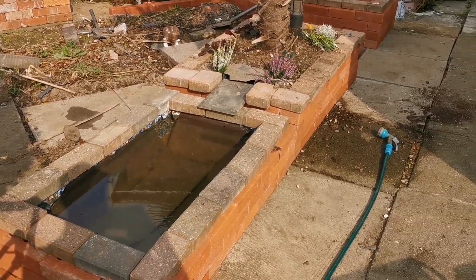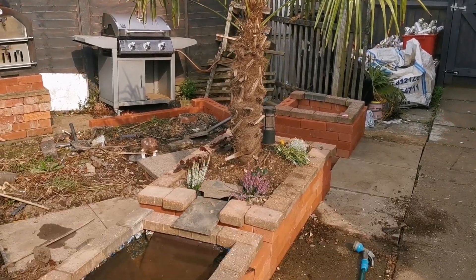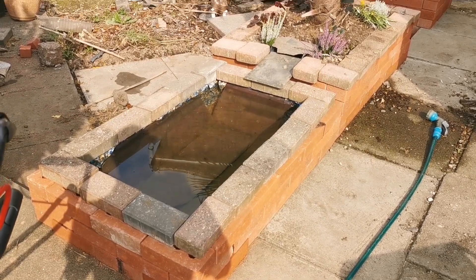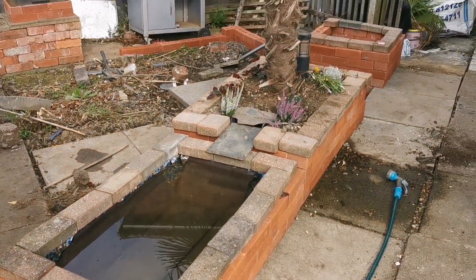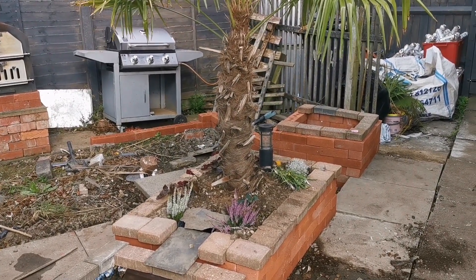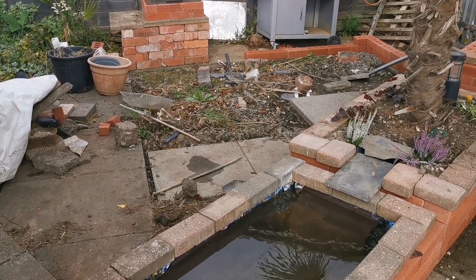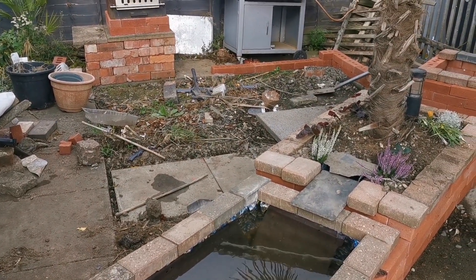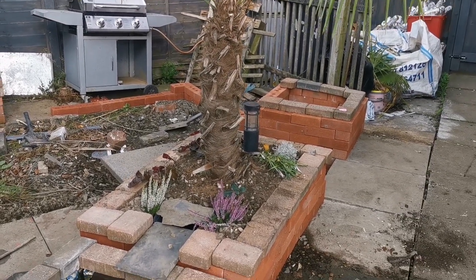From our last video, we have added the large Trachycarpus palm, which arrived yesterday. We've still got the pond here that we were looking at, trying to add a little small water feature off the back of this planter. We've added another square planter at the back here temporarily as well. As we're going through and digging out the waste to lay the patio down back here, we're actually using that to fill the planters as we go.